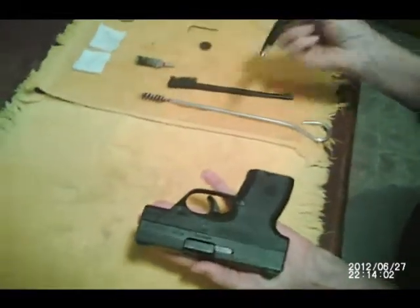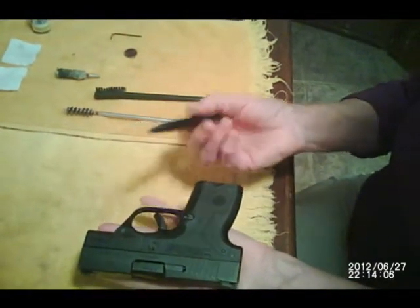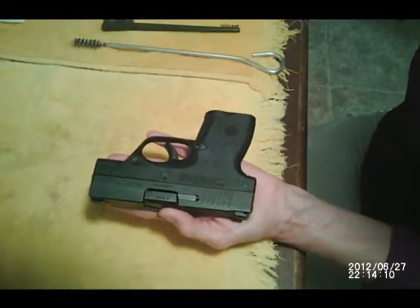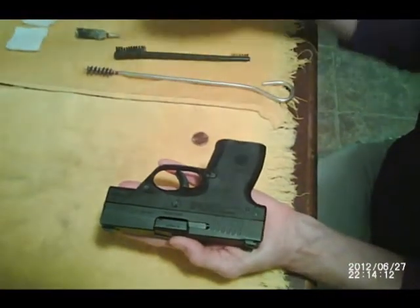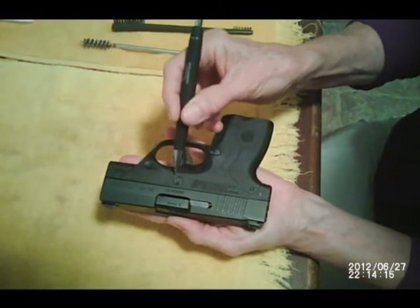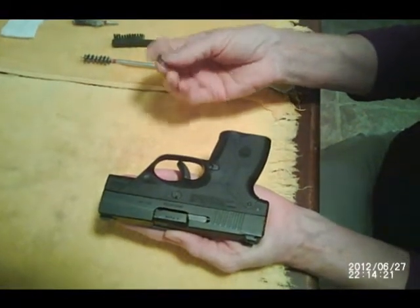The Nano has a decocker, which is right here. You don't need an ink pen, or you can use a little Allen wrench. It also has a takedown lever, which is right here. You can see the groove — it looks like a regular screw with a groove in it. And you'll need a coin or a flathead screwdriver.